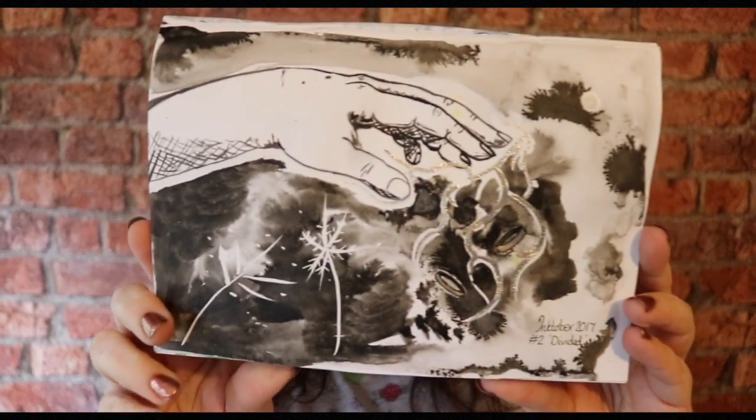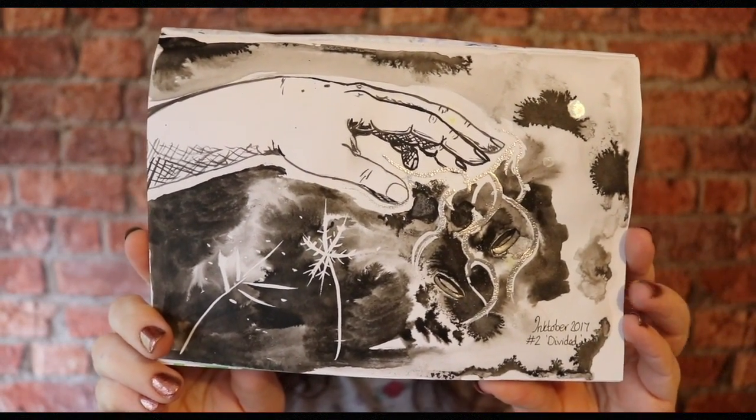Day two's prompt was Divided. Initially I wanted to do two hands reaching towards each other but not quite touching, so the people were like divided. But I drew one hand and that was enough for me, so instead I drew a wedding ring and an engagement ring falling from that hand like they'd been thrown away, and that was my divided element.